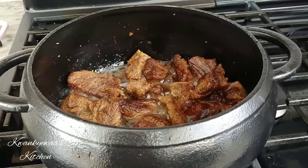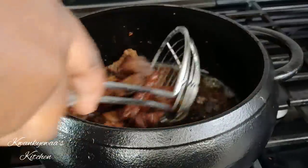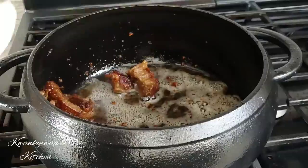My meat is all done now — it's well fried — so I'm going to bring it out of the oil.